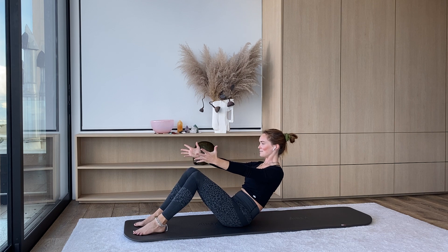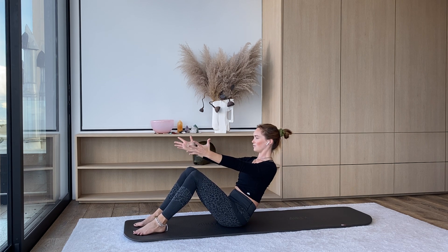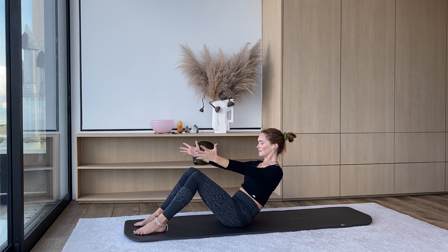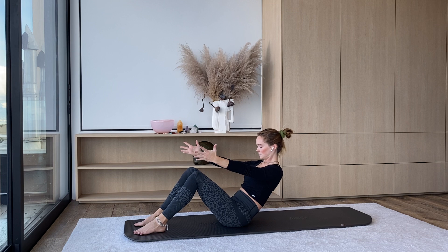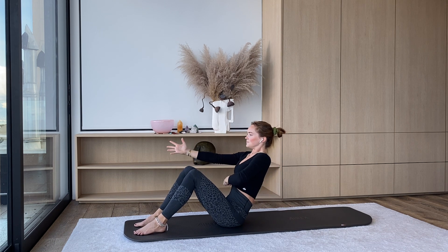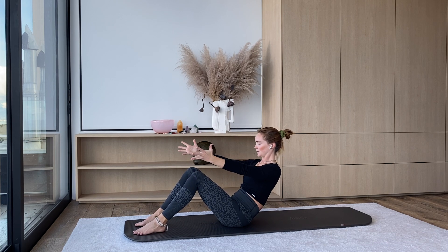We're going to reach up and back — about two inches going forward and then back. Chest is still broad. Feet are still down. For three, two, one.